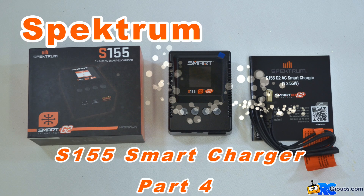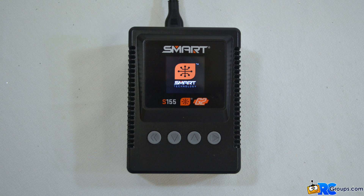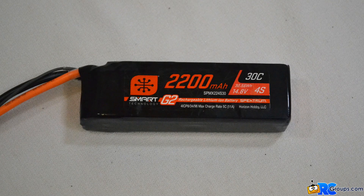Kingsflyer here from rcgroups.com with the new Spectrum S155 Smart Charger. In the first three videos we looked at setting up the S155 charger, charging normal batteries, and then charging smart batteries. In this video we'll be using the Spectrum S155 Smart Charger to program the smart settings for a 4-cell 2200 mAh smart battery.